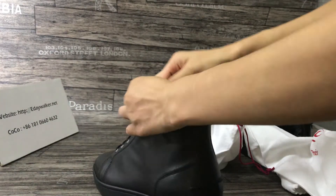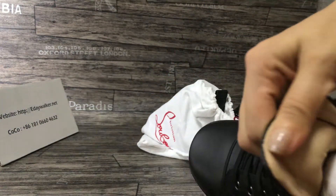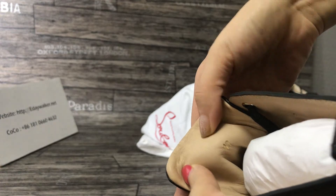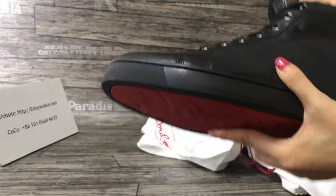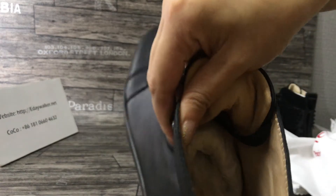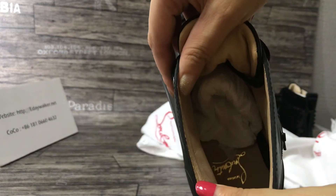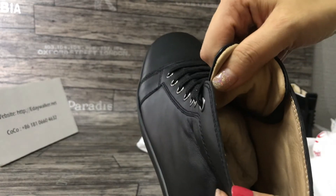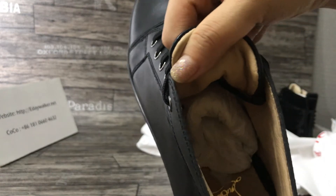The size is on the top. You can see the insole — the material is the calf skin, with the logo and lining logo under here.